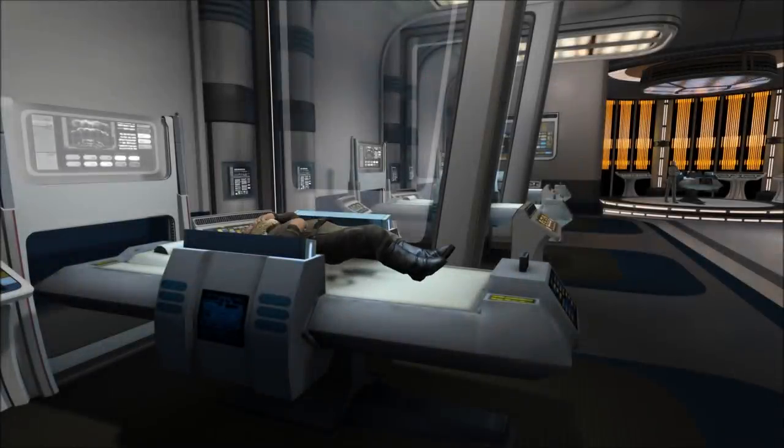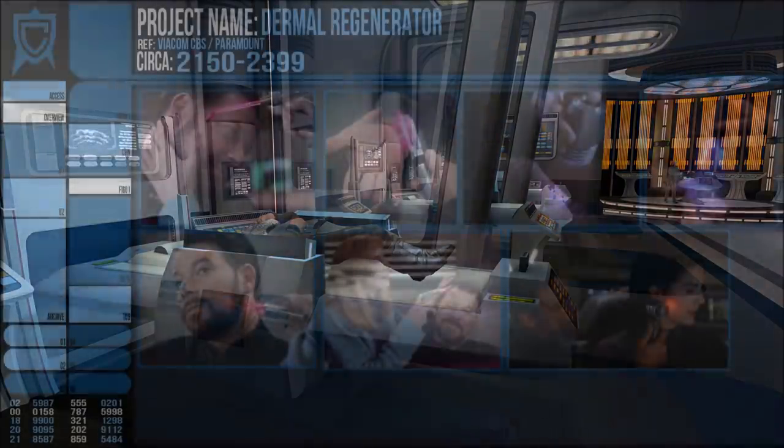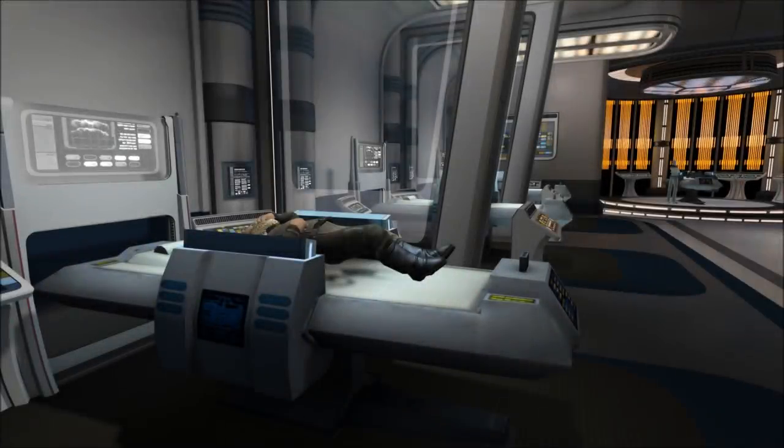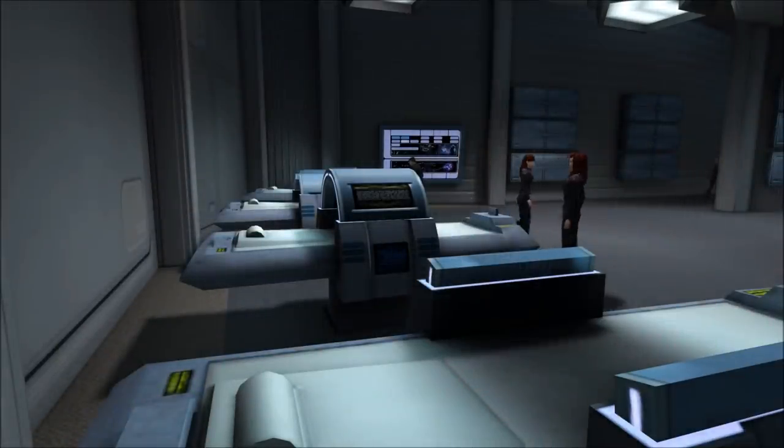It's unclear if the Dermal Regenerator actually disinfects a wound, but I think it unlikely. The device does not spray any chemical during application, and any radiation that destroys pathogens might be equally harmful to the patient's own cells. The swift application of a regenerator to a wound is usually enough to prevent infection from other sources, but it might not do anything to remove anything that's already entered the site.